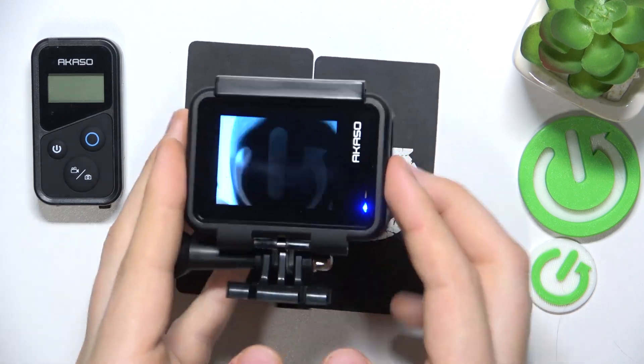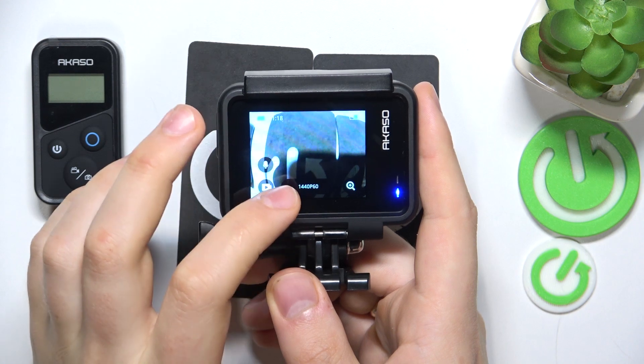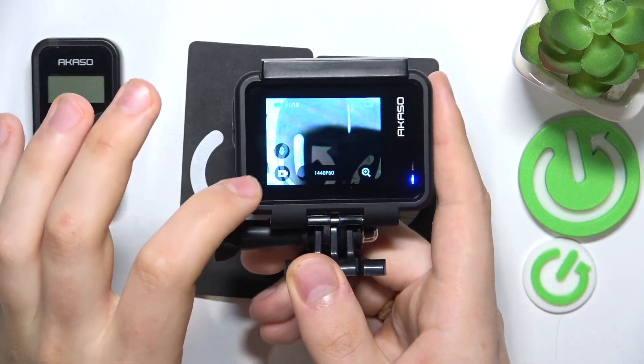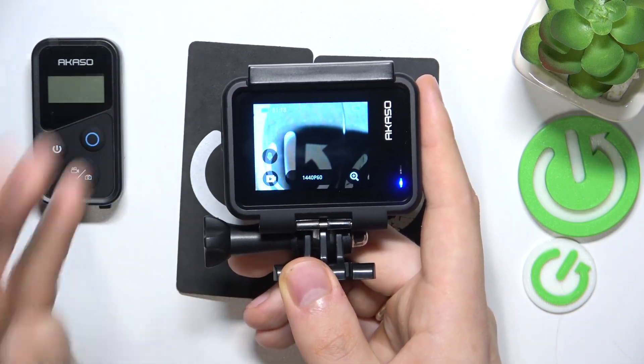While you are in the video shooting mode, tap the screen to make those options visible. Here you have the microphone icon. Once you tap on it and it turns green, that means that the sound will be recorded.